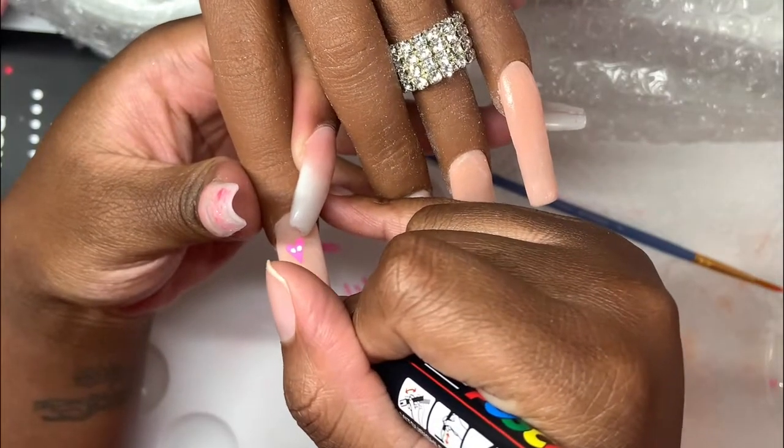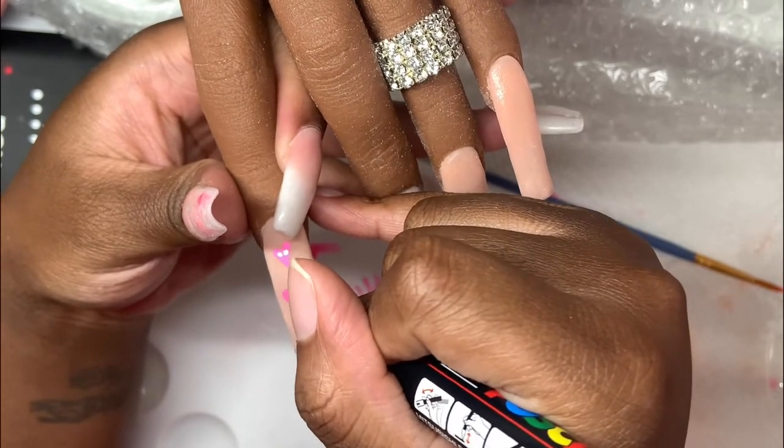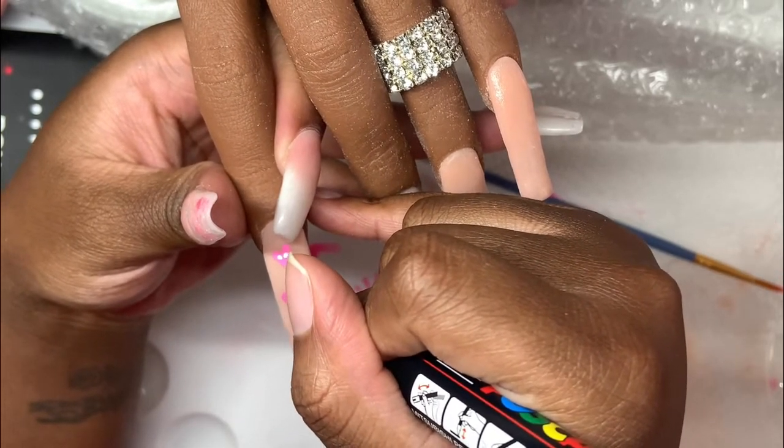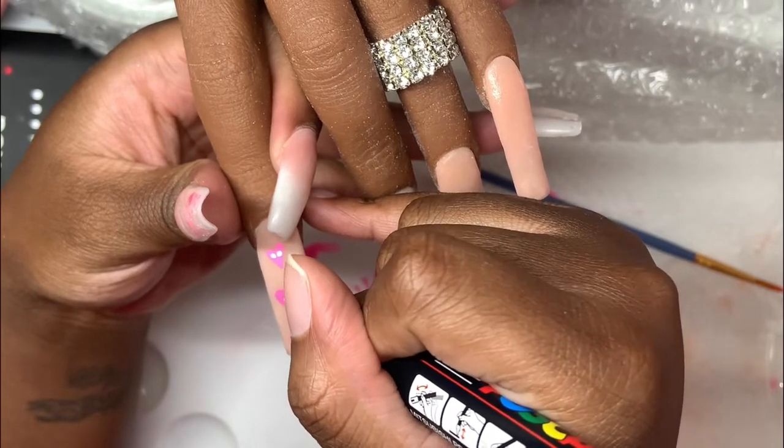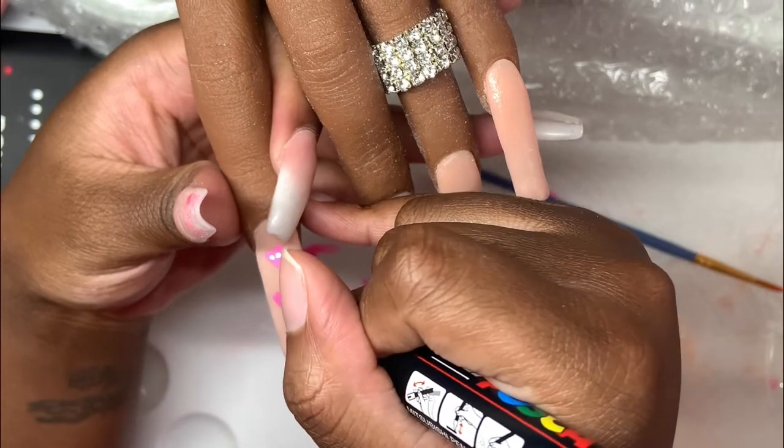Now we're going to get into the nail art. I tried my best to show what I was doing — I even zoomed in — but my finger is literally in the way, and I'm sorry about that.